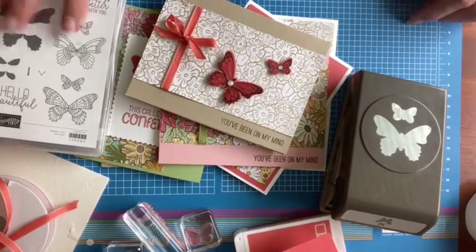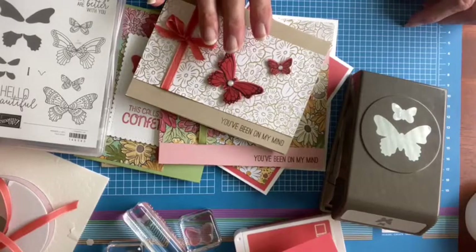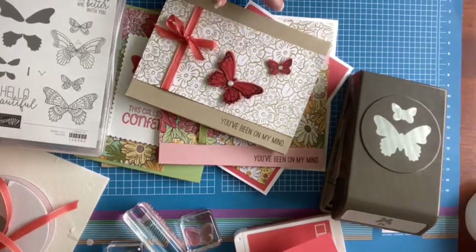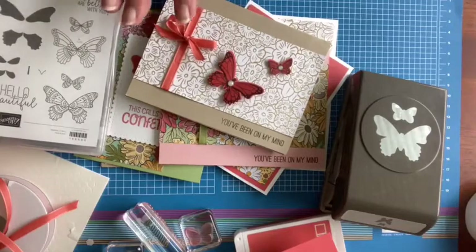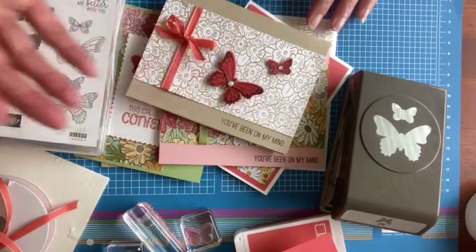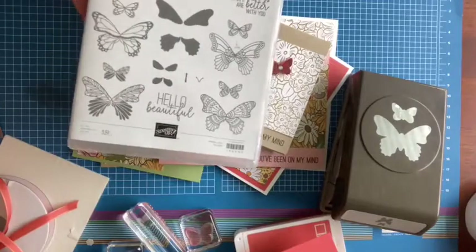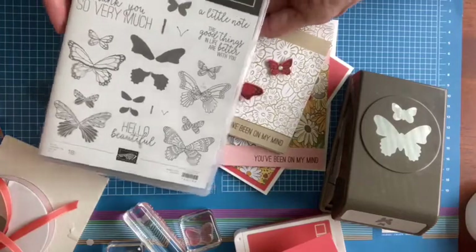These butterflies are terrific for scrapbooking. I also love butterflies on sympathy cards — they are such a beautiful symbol of resurrection. You can use butterflies on Easter cards, anything to do with nature, to give you that little punch of color that is symbolic of freedom, of resurrection, of new life. Butterflies are a classic image. I love the fact that you get four different ways of creating butterflies with the Butterfly Gala stamp set, along with some excellent greetings.